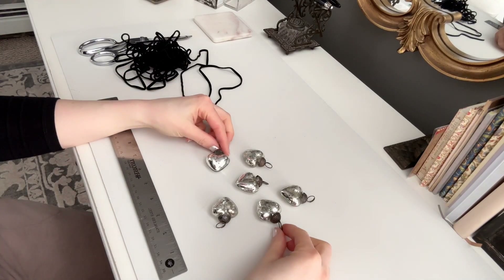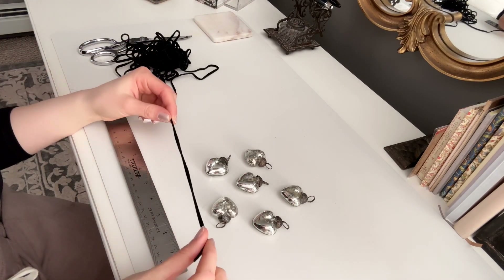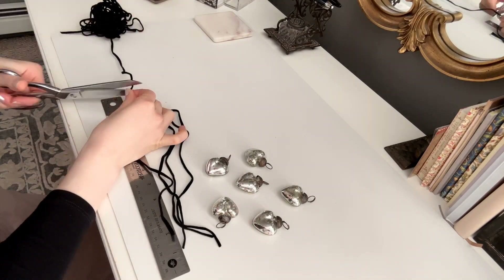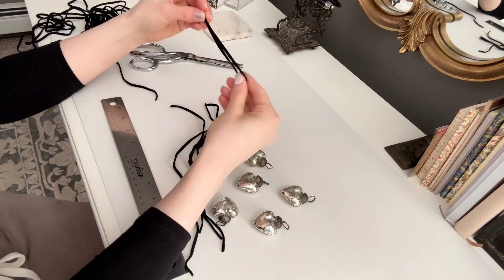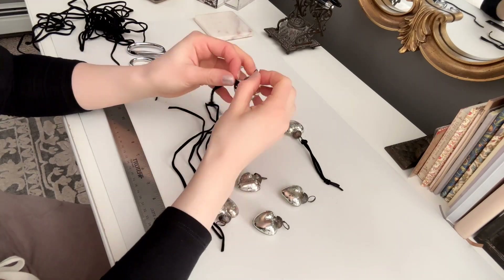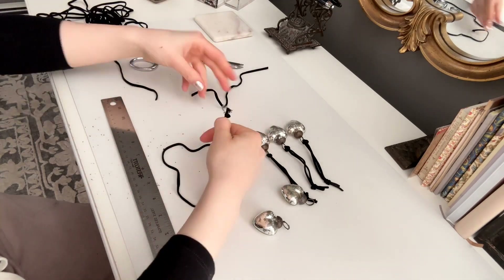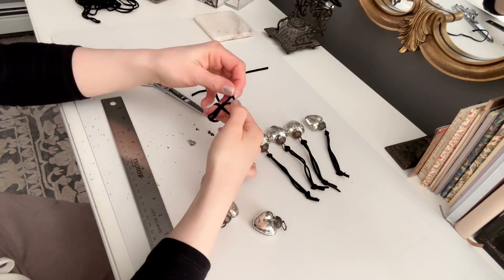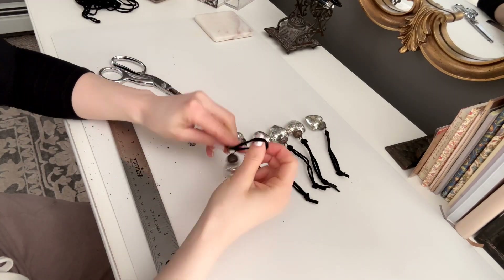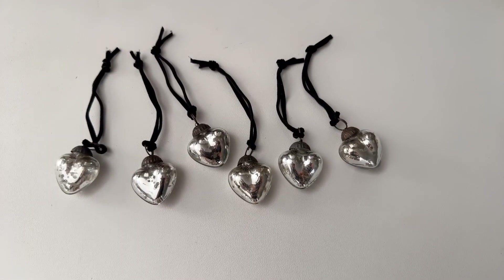These are some glass little hearts that I got to hang up, and I'm just going to string them onto some velvet cord. They're ready to be hung up — really happy with how they turned out.